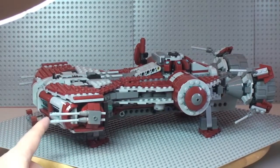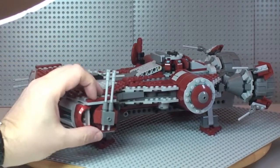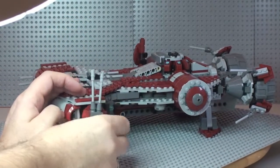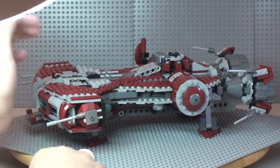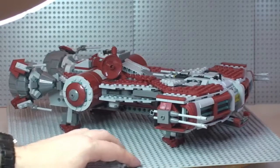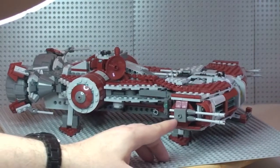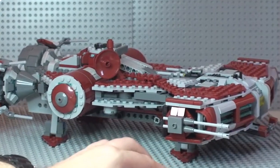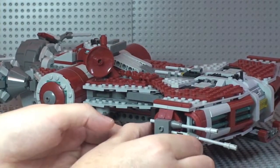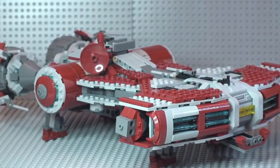On the side there are cannons that adjust — I believe they go 360 degrees. But these aren't just static cannons; they are actually flick-fire missiles. There are four of them, and you flick the part at the rear to fire them out. There's not a lot of power behind them but you get the idea of how they work.